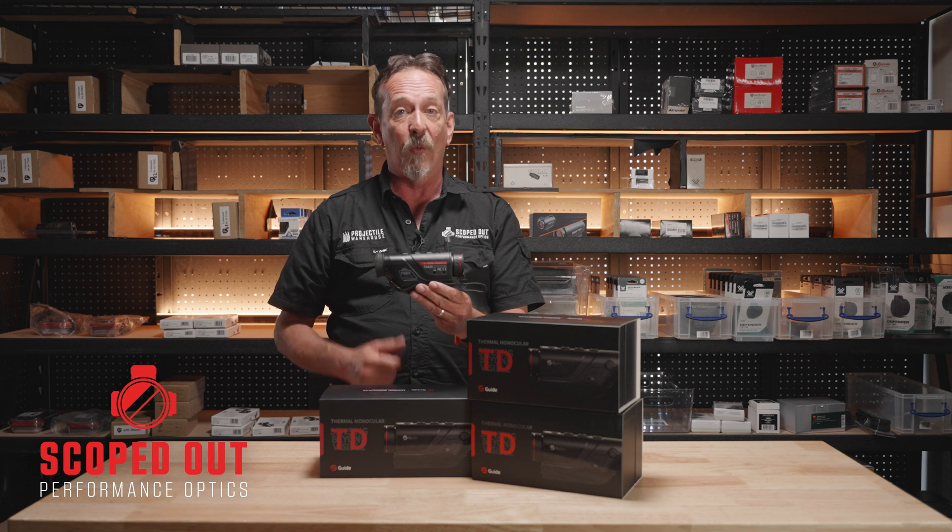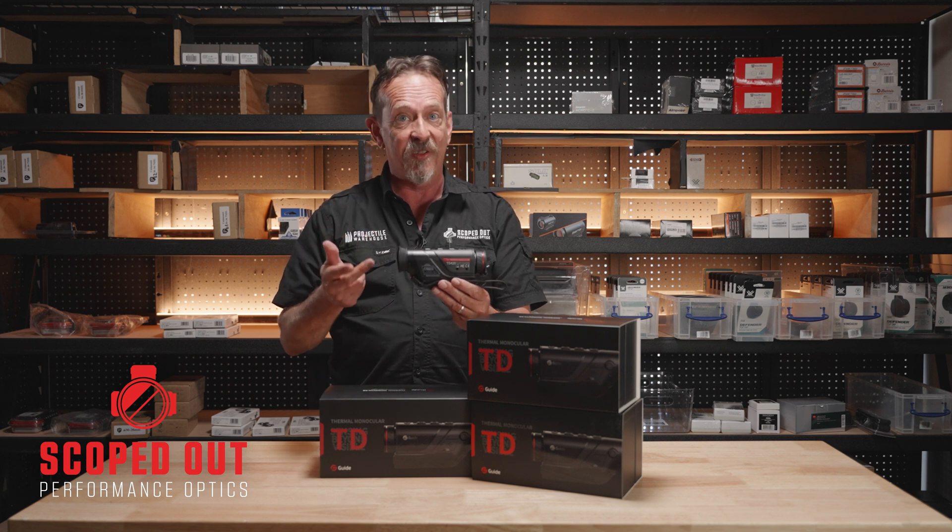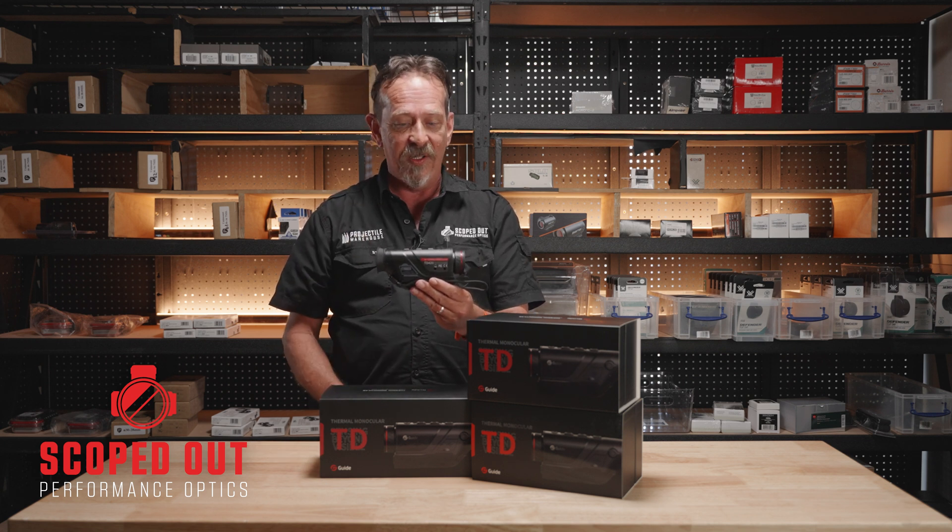There are five color palettes: white hot, black hot, red hot, blue hot, and also an iron hot.